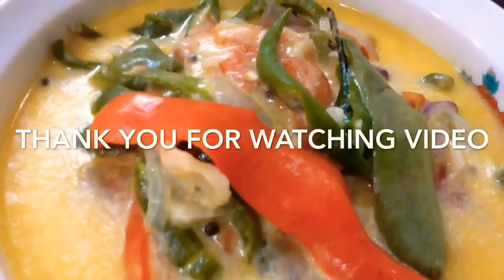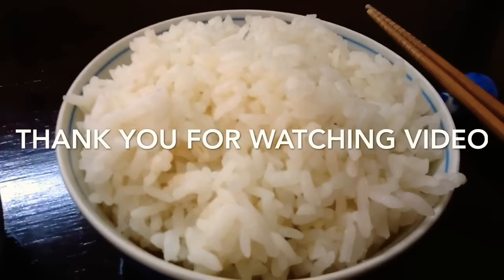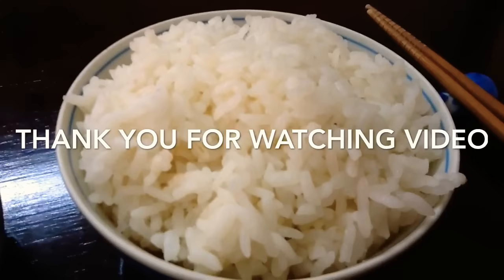So guys, if you like this recipe please don't forget to subscribe, like, share with your friends and family, and leave a comment down below. Thank you for watching my video and we'll see you in the next video. Bye bye, see you soon, take care everyone and enjoy!